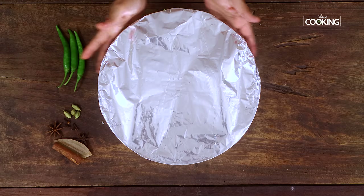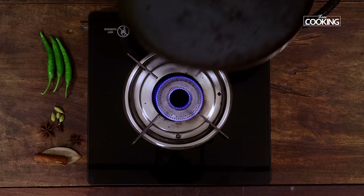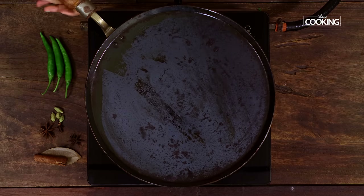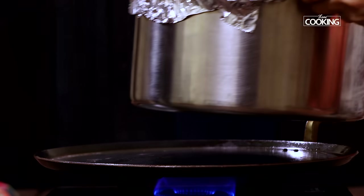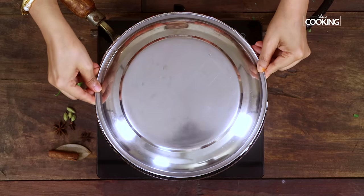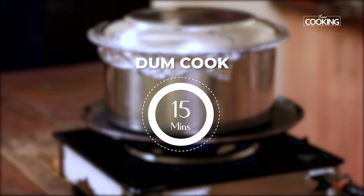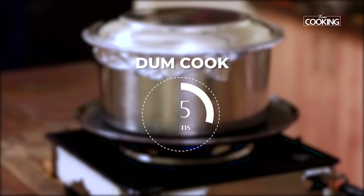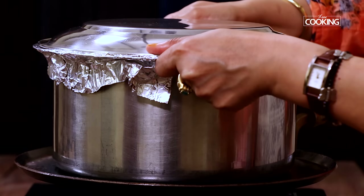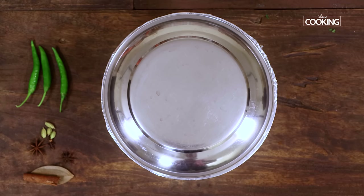Now that we've layered the rice and the chicken, I'm going to place it on dum for about fifteen minutes. Heat the tawa, and once the tawa is hot, place the pot on the hot tawa, keeping the flame on medium. Leave it on dum for about fifteen minutes. After fifteen minutes, turn off the stove. Remove the pot from the tawa and leave it aside for about five minutes.